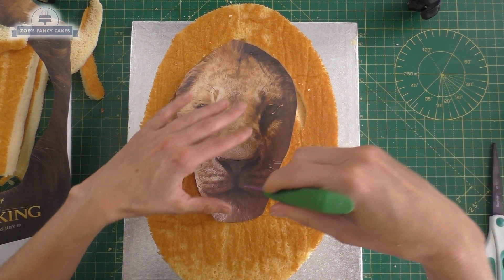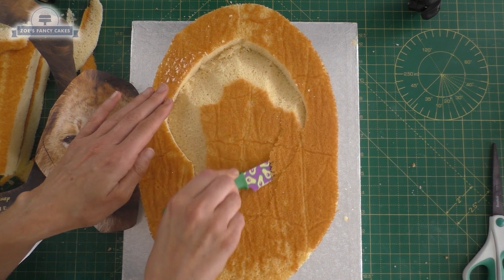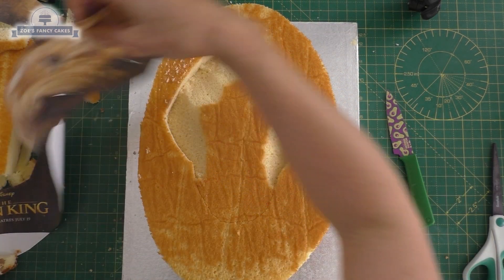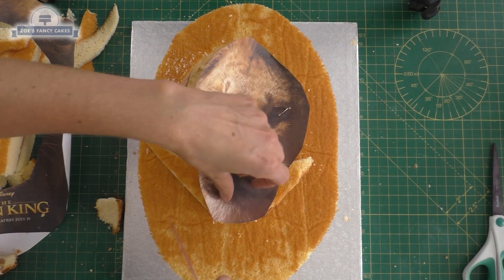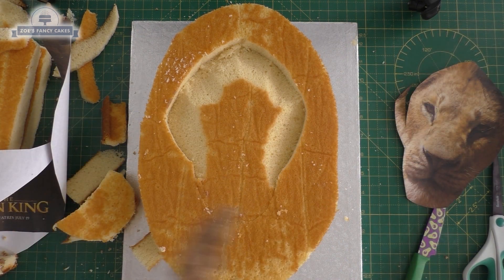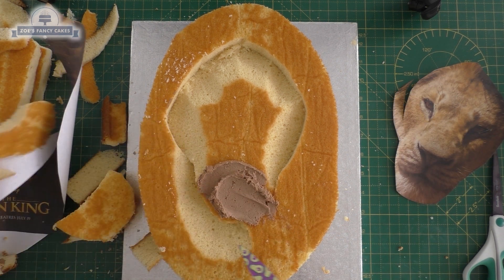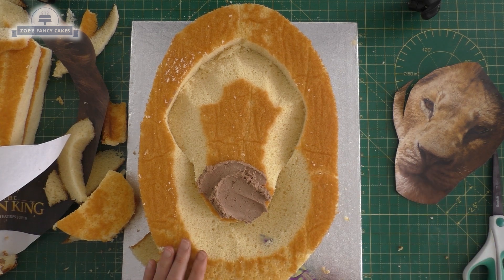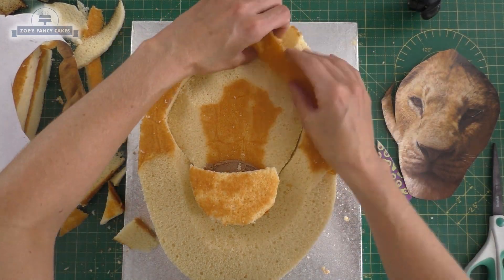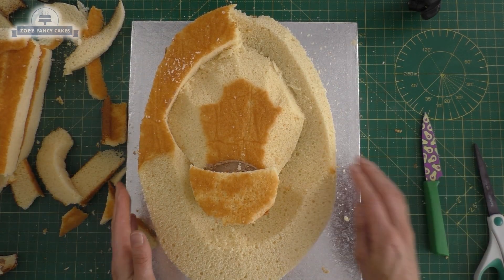I've put a line where the nose and the eyes go so I've got a rough idea where to put them. Instead of cutting anything out of the nose I want to build it up. I'm going to take a piece of my off cut that fits about the size of the chin and nose area. I'm going to put a little bit of chocolate buttercream on there. Before I stick the chin on I'm just going to cut the mane down a little bit - at an angle under the chin and sloping it downwards. I've cut the mane at an angle so it slopes down towards the face, comes up a little bit in the middle, and then goes back down again towards the outside.